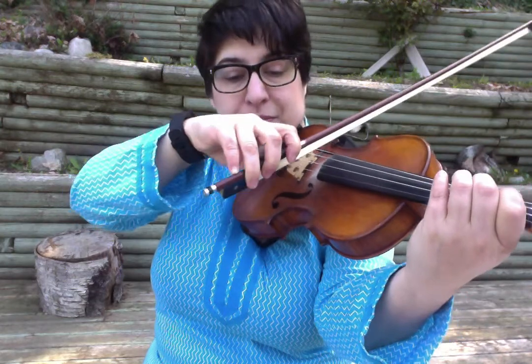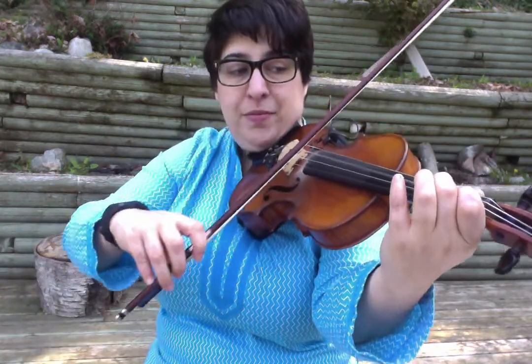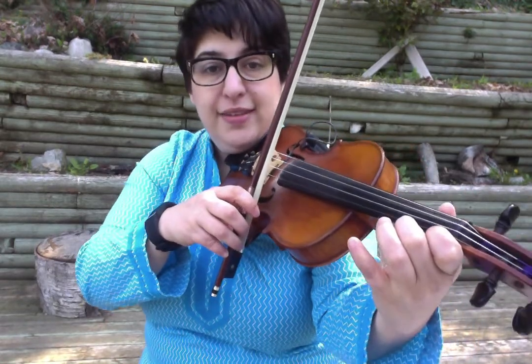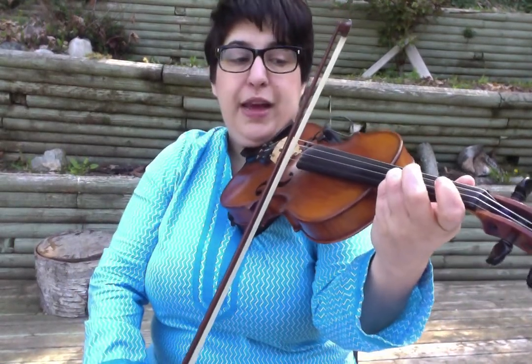Third finger — there's going to be a space between B-flat and C — D, E-flat, F-natural, G, A, B-flat. If you continue up the octave: C-natural, D, use your fourth finger for E-flat, F-natural by the nut, G-natural, A, A-flat, A, B-flat.